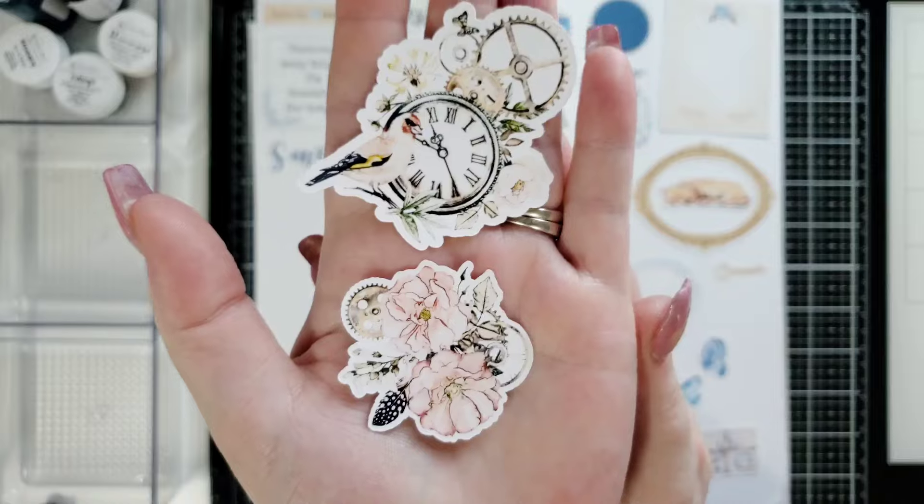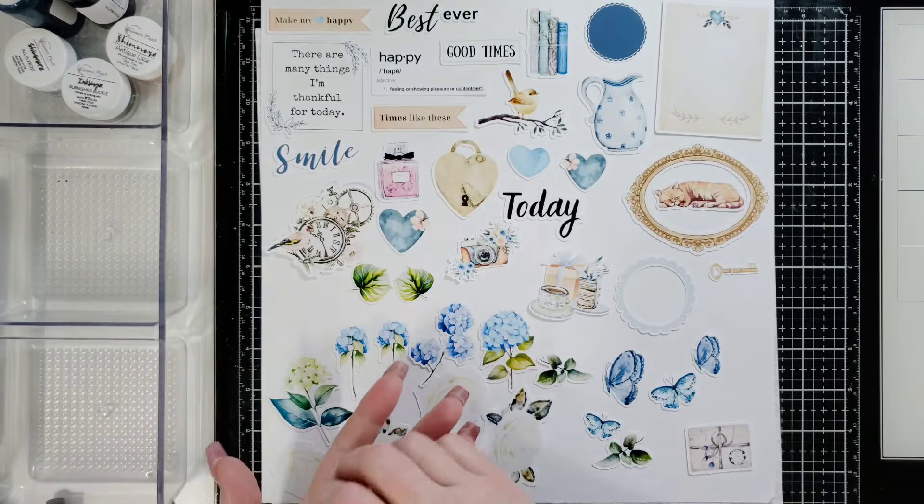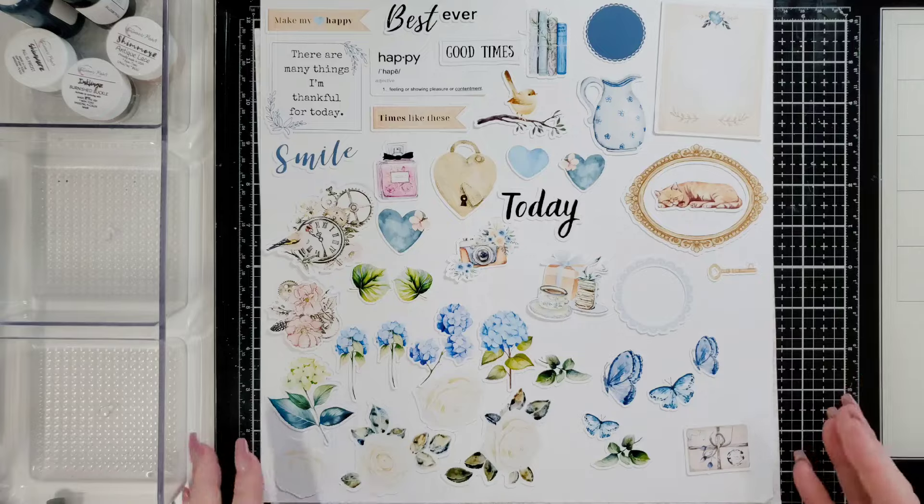But look at these — they have like a vintage steampunk look to it with the gears. Isn't it cool? Definitely amazing — amazing ephemera in this.